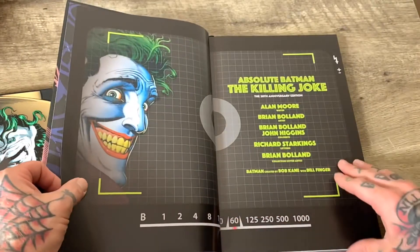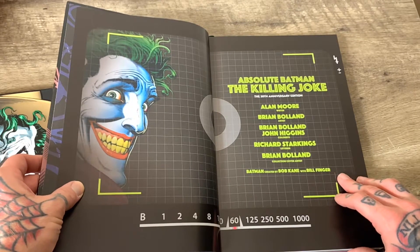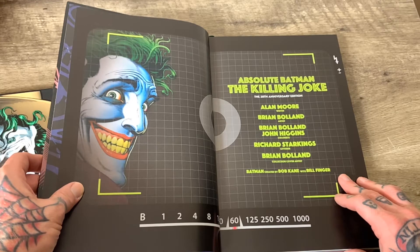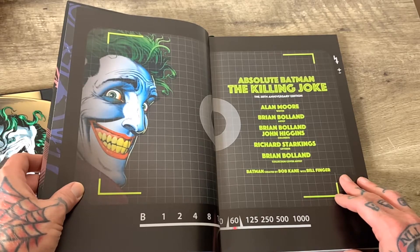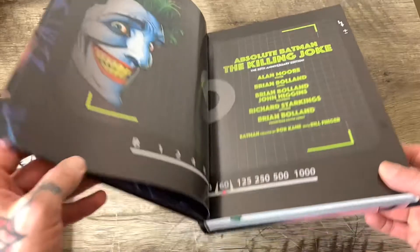We got some extra art up in here. The Absolute Batman: The Killing Joke, The 30th Anniversary Edition. Alan Moore, writer. Brian Bolland and John Higgins on colors — because you know he recolored it. Richard Starkings, letterer. Brian Bolland, cover. Batman created by Bob Kane and Bill Finger. About time they gave Bill Finger some credit.